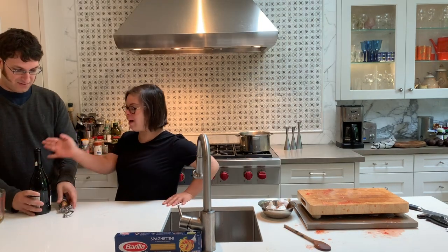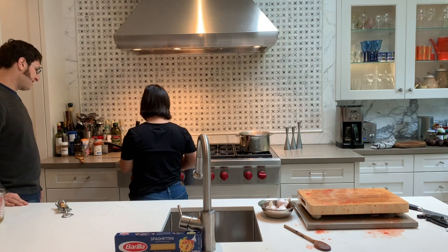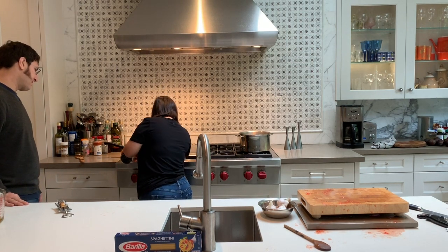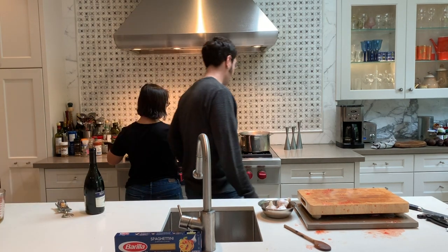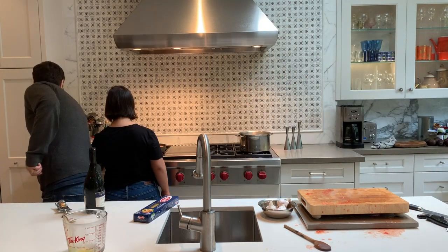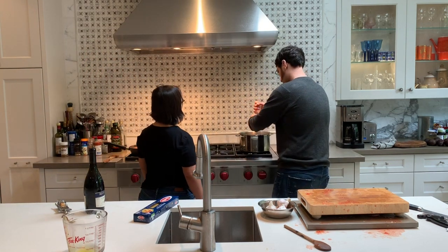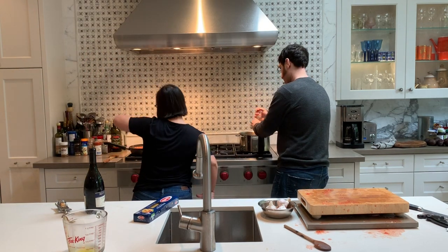We're adding delicious wine. The water for the pasta is really boiling, so now we're going to add the pasta. Why are we adding oil and salt to the water before we add the pasta? So you don't almost stick it together like a big clump.